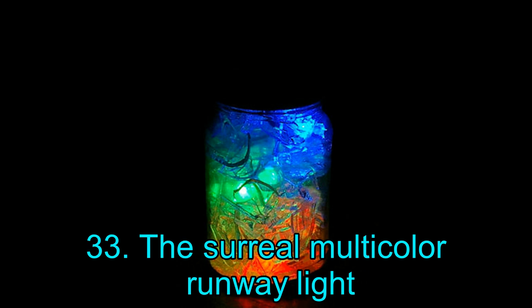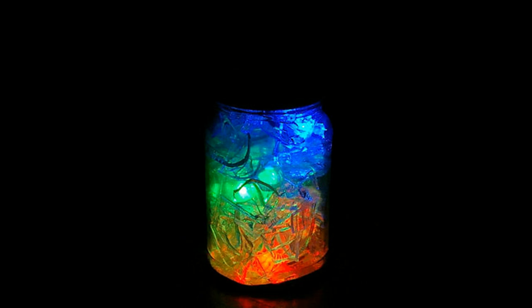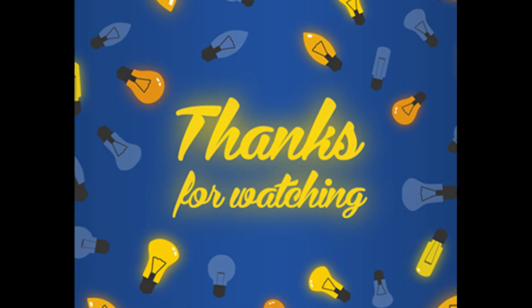Project 33: The Surreal Multicolor Runway Light — We have saved the best for last! Feast your eyes upon this glorious multicolor runway light. However, this incredible DIY project is complicated to build, and you need to delve into some serious electronic circuits to bring this idea to fruition. Having said that, the creator has gone to great lengths to explain every step of the project, so if you have some experience with electronic circuits, you should not have much trouble. Thank you for watching!